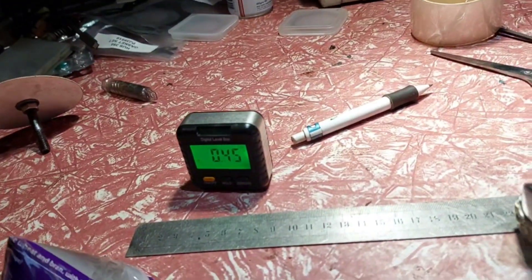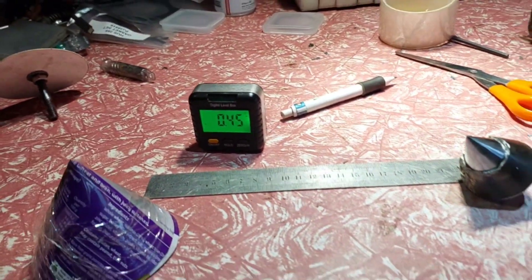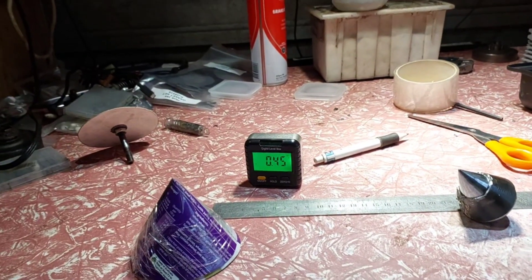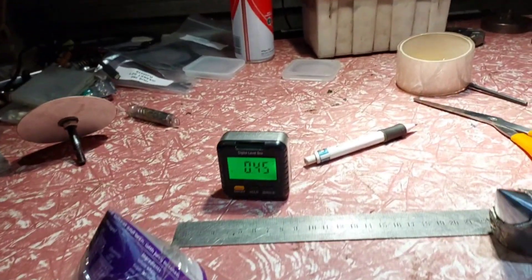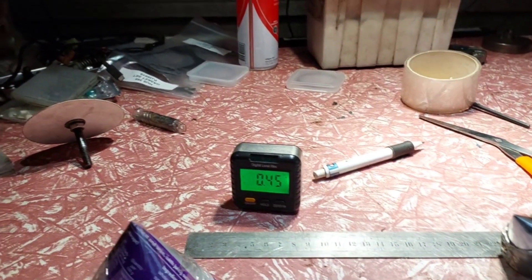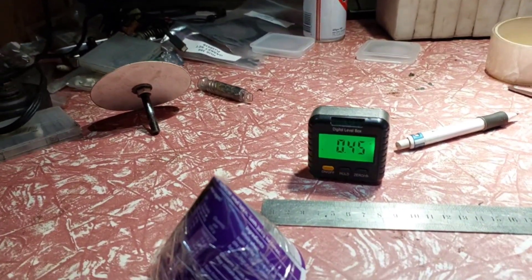I don't have time today to do this. I've got to fix these chainsaws down here for a guy I've known for a long time. They're running, but they don't run — they don't oil properly. There's a Shindaiwa, still no echo. I don't fix them, but I'll talk about the muffler mod.